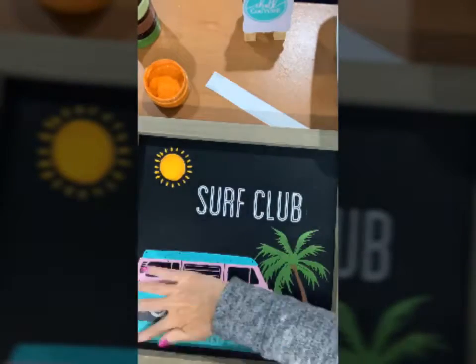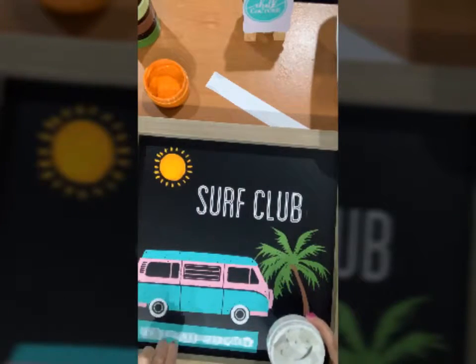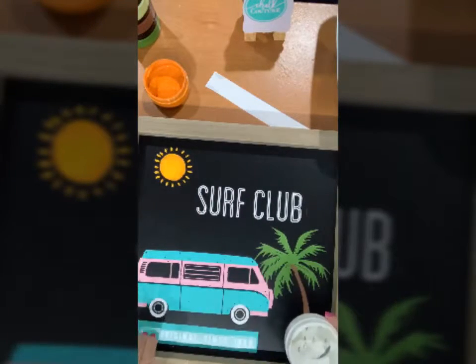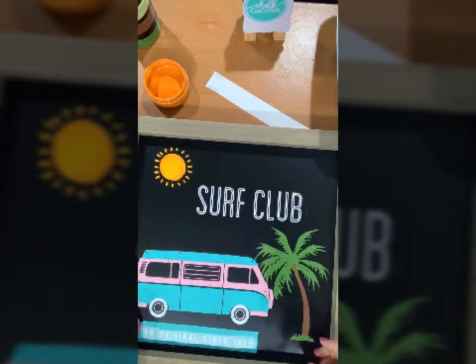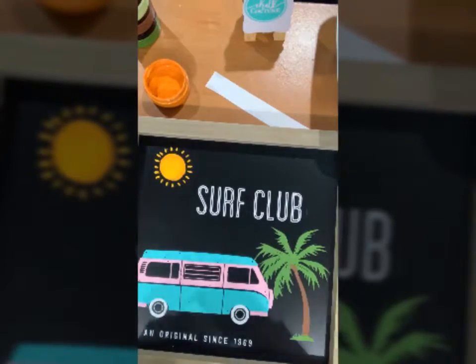I'm going to again work around the board to give each area a chance to dry before I layer on anything else. Now I've got all my letters done and of course if you're going to have a surf club you need a surfboard.